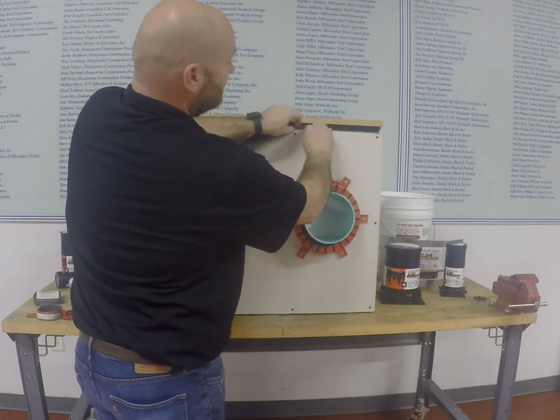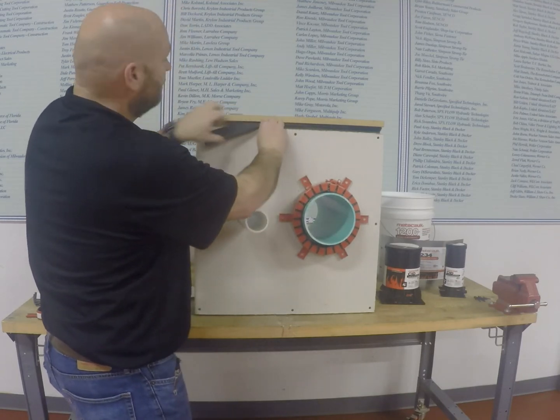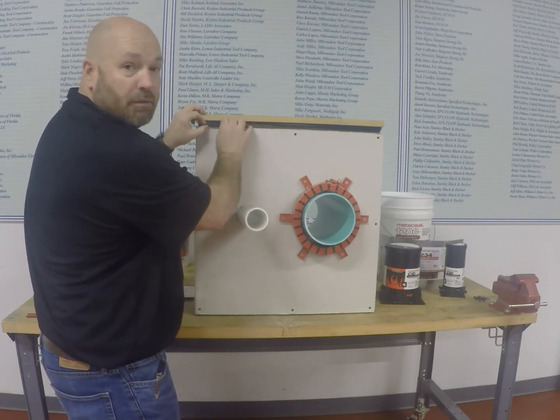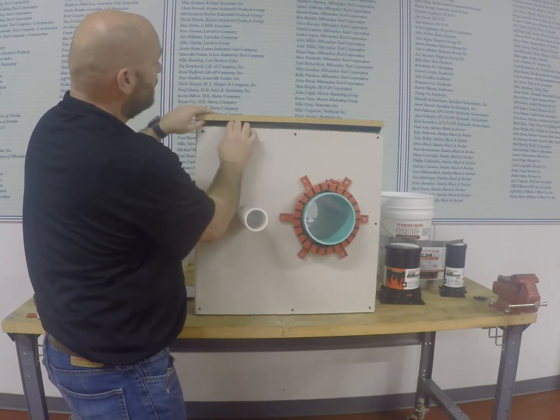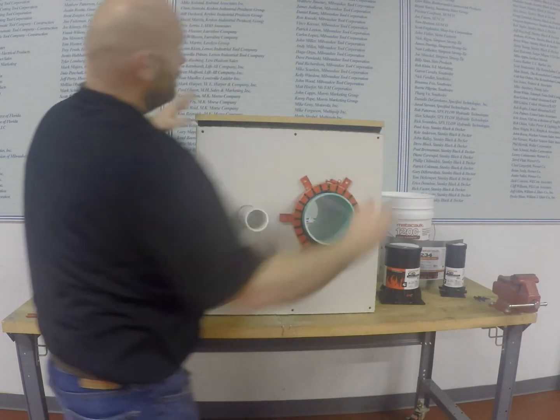You're going to squeeze it together and slide it in, and this is a fast, effective manner of installing versus stuffing it with mineral wool and caulking. Once you have that in, all nice and lined up, you have a completed system for your head of wall.